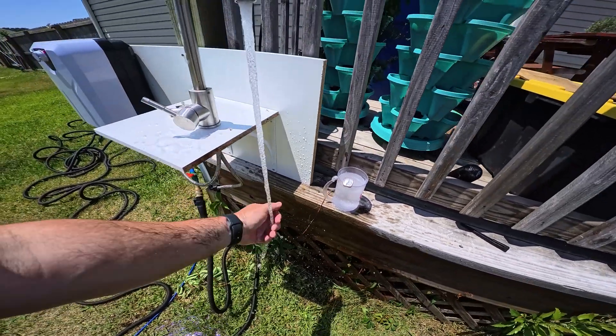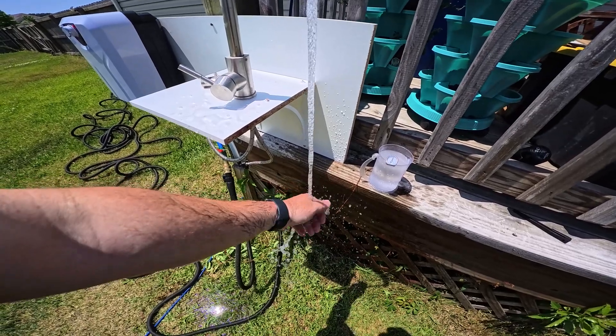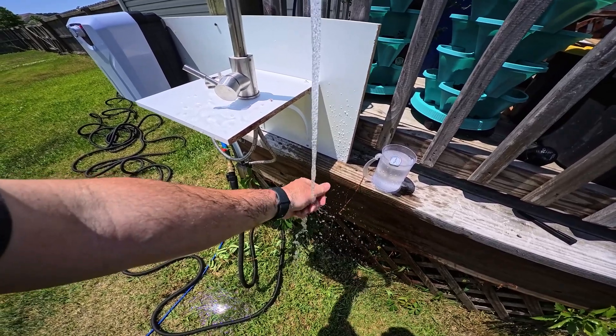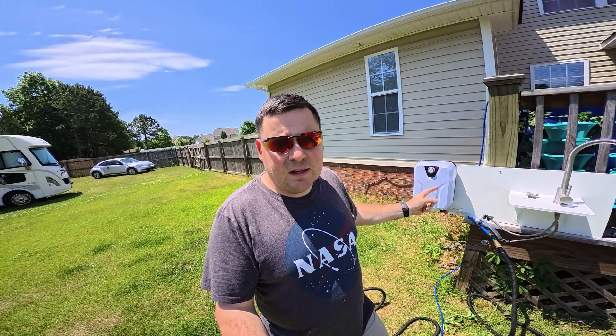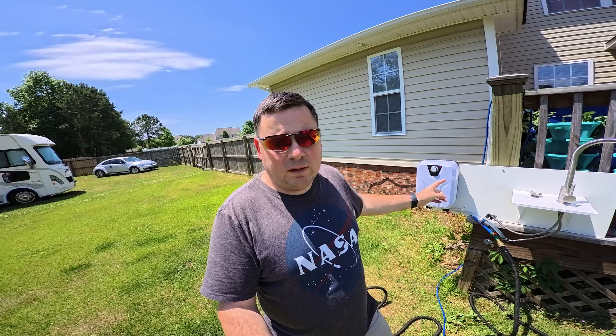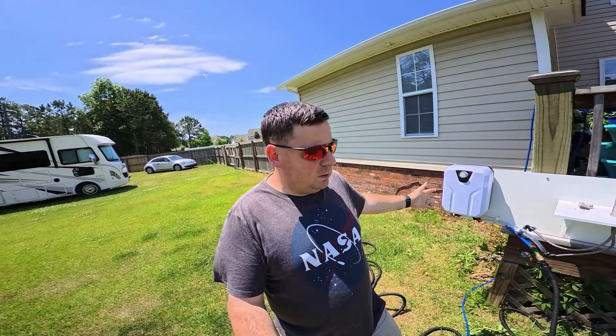Oh yeah, oh man, that's great — this is exceeding my expectations! Hey guys, welcome to the channel. Today I'm excited to, hopefully for real this time, test a tankless water heater that I got from Amazon.